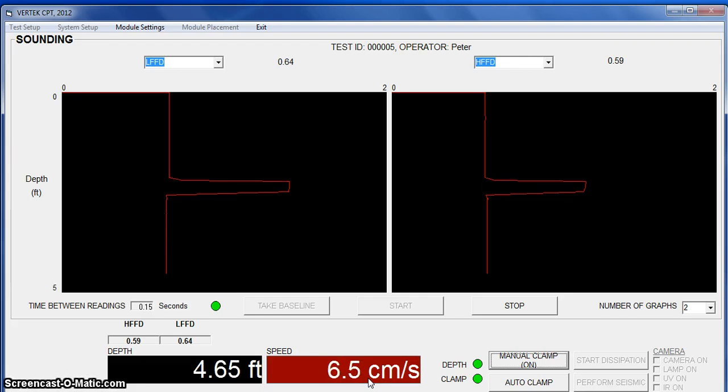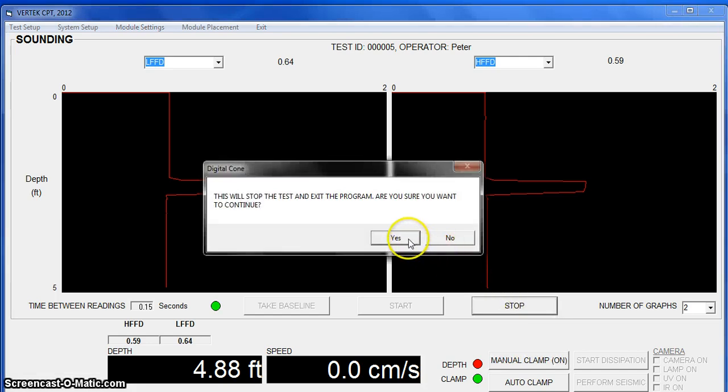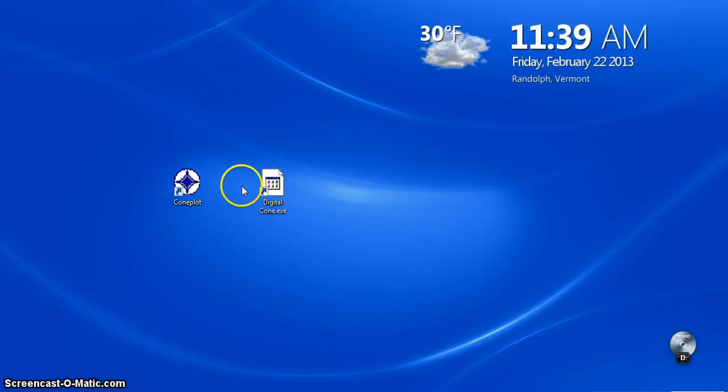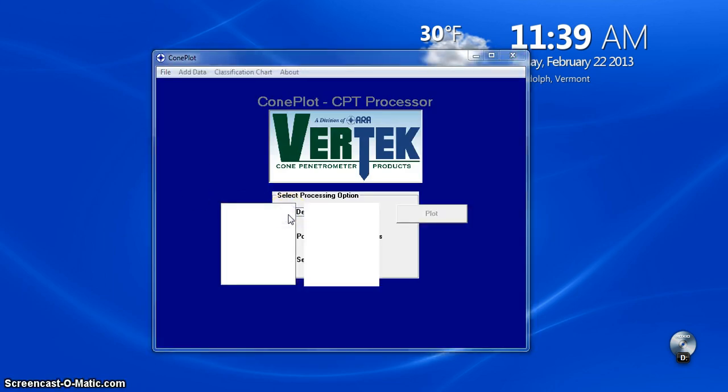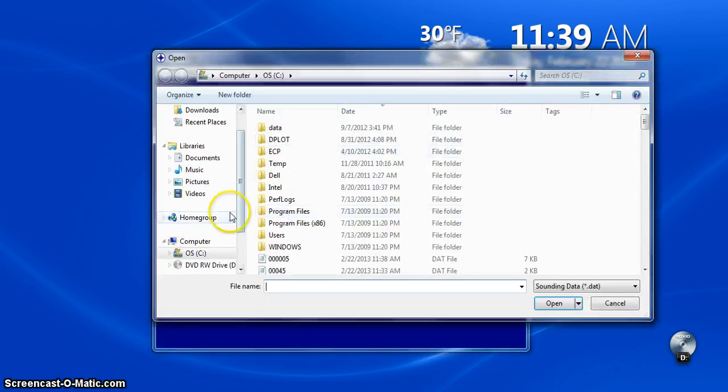And that, in a nutshell, is taking a test with the FFD on this new software. We're going to stop, and we'll say yes. Now we're going to look at that data in Coneplot. We're going to go find — and there it is.